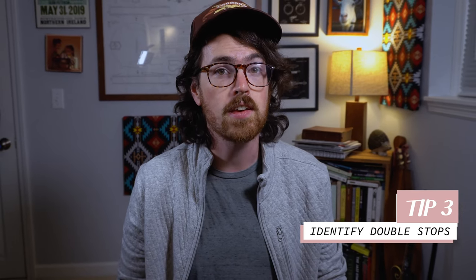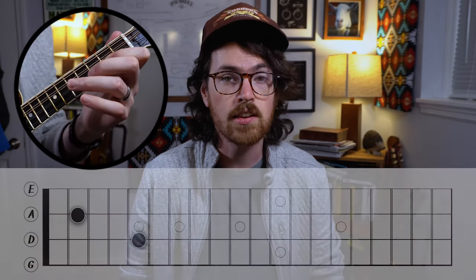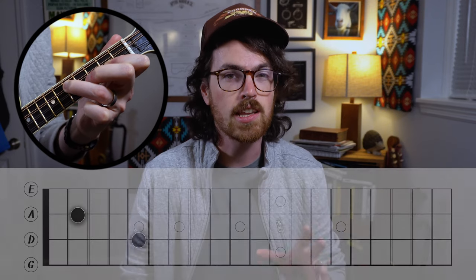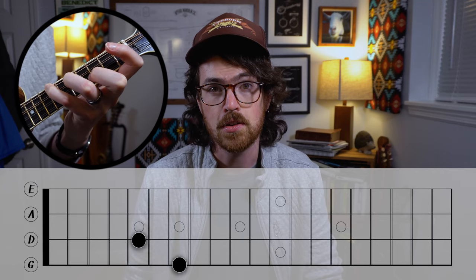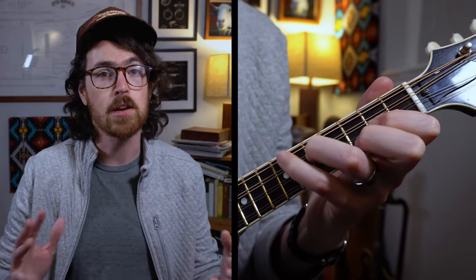Instead of thinking about these as four unrelated notes, it really helps to identify smaller shapes and finger spacings within the bigger chord to use as visual building blocks. One of the best ways to do this is to identify the double stops that occur naturally within this chord shape, breaking things down into two-note chunks. First, look at the third fret on your E string with your middle finger and the second fret on the A string with your index — adjacent strings, adjacent frets. That's your basic open G chord shape. Next, on the middle two strings, you have the second fret on the A with your index, followed by your ring finger on the fifth fret of the D string — adjacent strings but two frets of space between your fingers. And last, you've got your D and G strings on the fifth and seventh frets, with only one fret of space between your fingers. Now try playing through these double stops one at a time in order, building up muscle memory for these smaller building blocks to get a bigger picture of that chord as a whole.